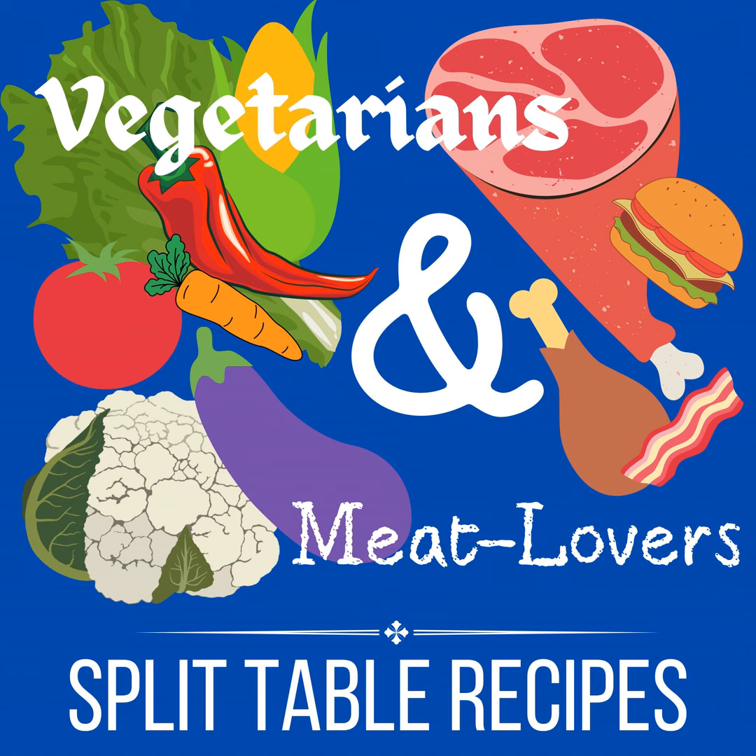Tacos are a great meal for a hybrid dish, a hybrid meal, when you have vegetarians and meat eaters, because everyone builds their own taco, right? Everybody puts in what they want. So it's one of those meals that works extraordinarily well for feeding two different types of diets. And what I love to do when I'm making tacos — my family eats either ground beef or chicken, ground chicken — is to make Mexican roasted cauliflower so that I can have some meatless tacos.